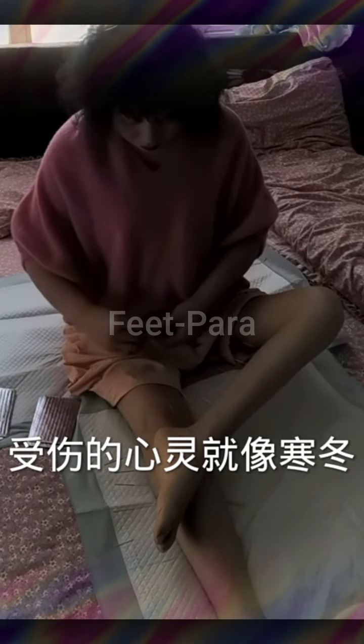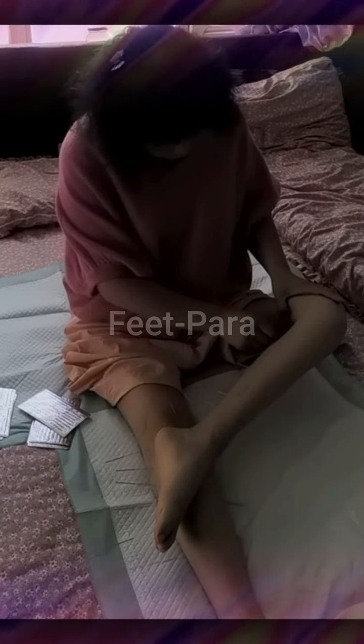Chest stretch: sit on the edge of the bed with your back straight. Extend your arms straight behind you, interlace your fingers, and rotate your palms away from your body. Gently lift your arms, feeling the stretch in your chest. Hold for 15 to 30 seconds.